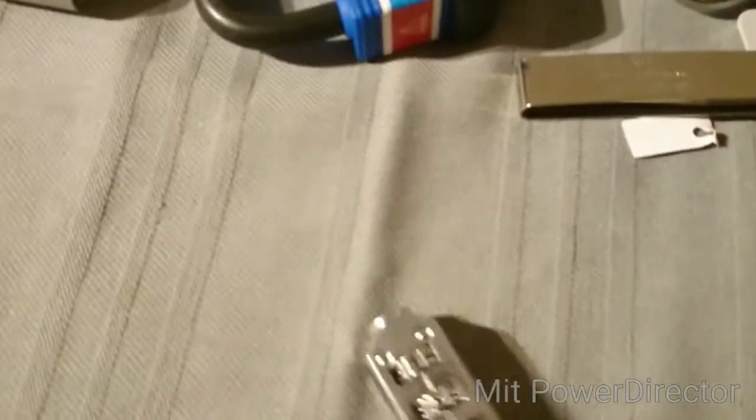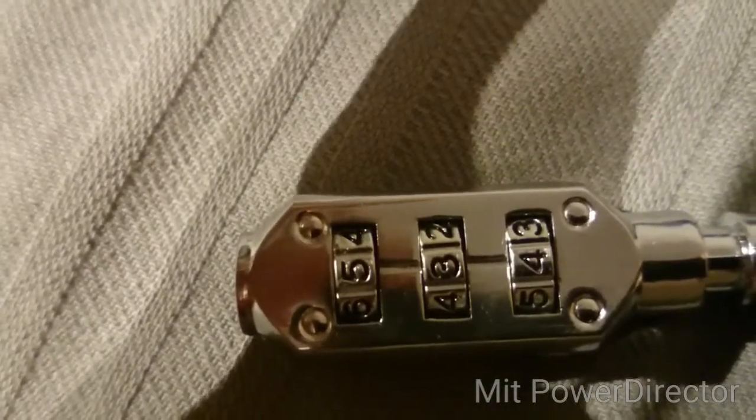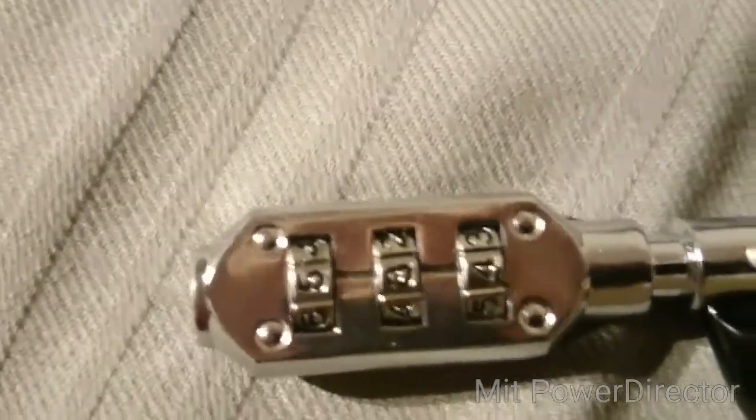And there it goes! Okay, so very cool lock, not that highly secure in security terms. Just to give you a close-up — there we go. This is what it looks like.